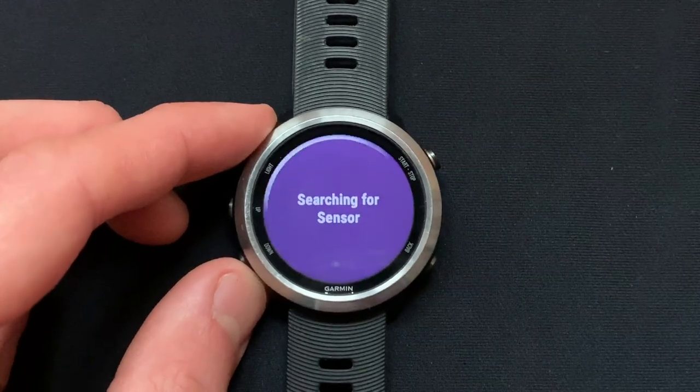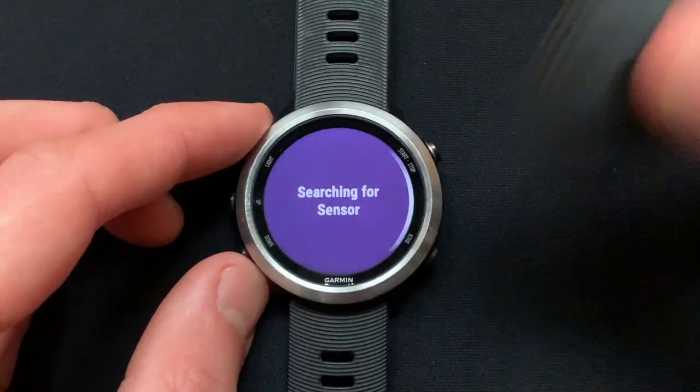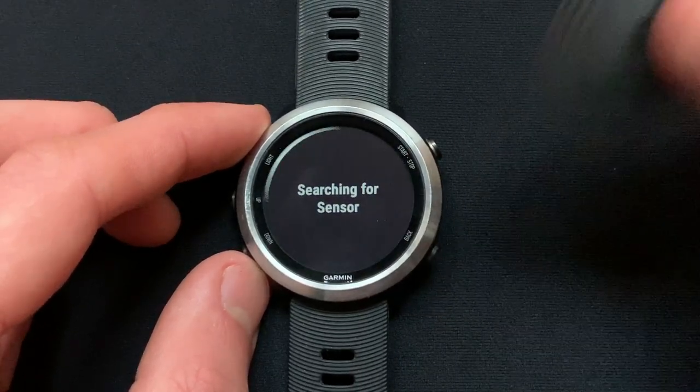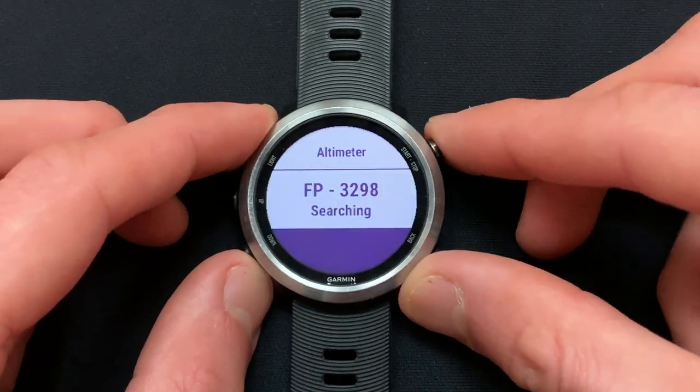Now the screen should say Searching for Sensors, so you can give your pod a shake to help this search. Your Stryd should appear as FP dash and then a 4-digit value. Select it to add the sensor.